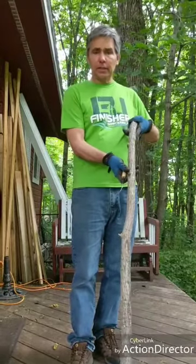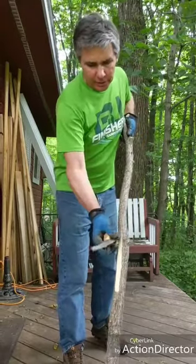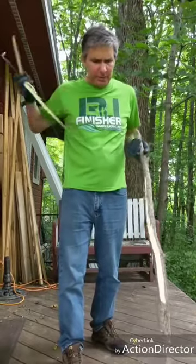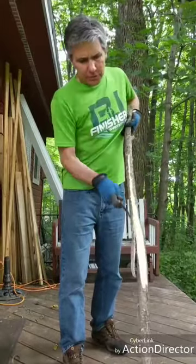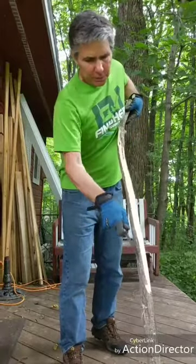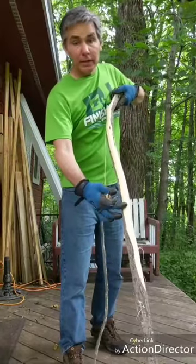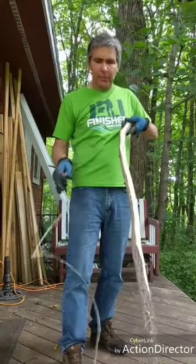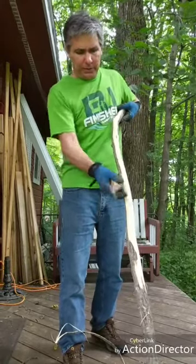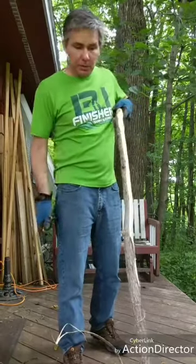What I like to do is hold the stick like this, take my draw knife, and get it started. When the bark's peeling this well, it tends to come off in nice strips like this, so it's real easy peeling. You can just see how the long strips come off. The sapwood underneath here is really wet and the bark is quite loose, not attached to the sapwood all that much at all.